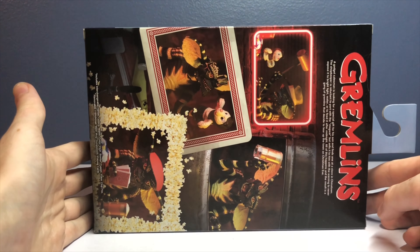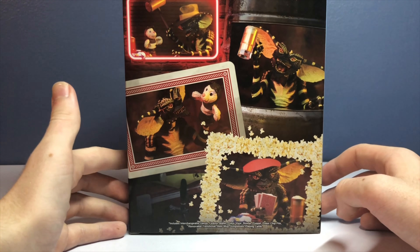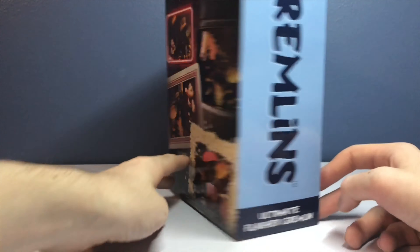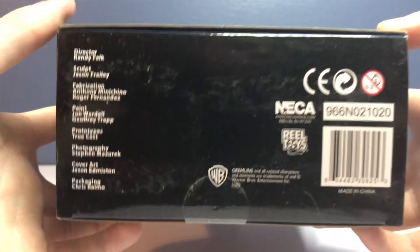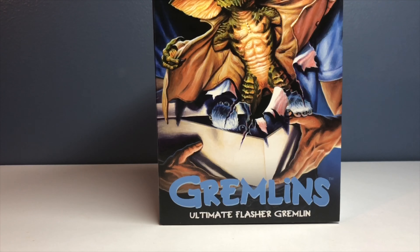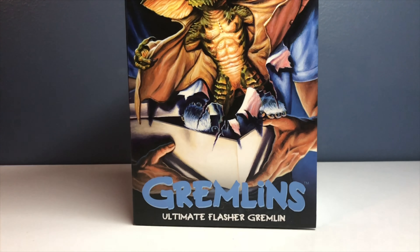It doesn't fit in the frame, so I'm just going to hold it like this. This is the NECA Ultimate Flasher Gremlin - the Flasher Gremlin is probably my favorite gremlin, so this will be a cool one to add to the collection. On the bottom you can see all the sculptors and painters. There's a lot of scuffs on the bottom, which is really messed up. I'll be opening this NECA figure and reviewing it.